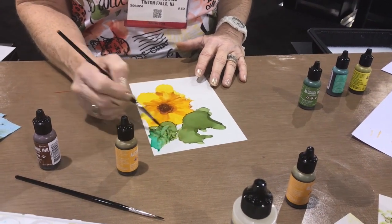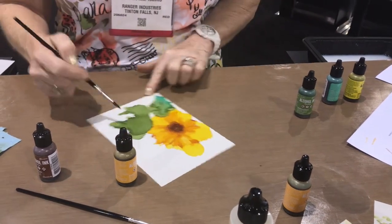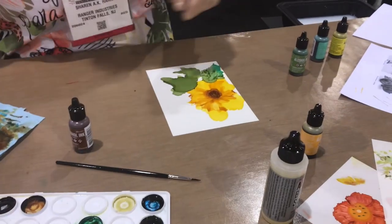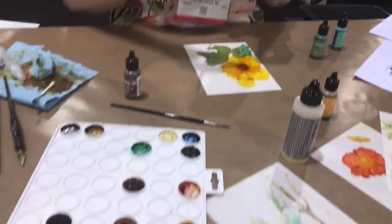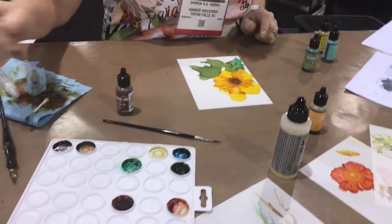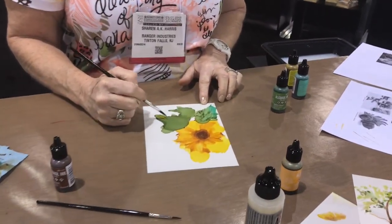Do you see that in the petal? You might put yellow in this one because it's coming forward even more — not this yellow, I want the dandelion one. I'm going to use it from the palette because I want a little more control. I'm going to clean off my brush and just put it on the end.